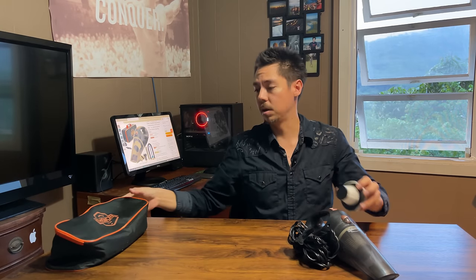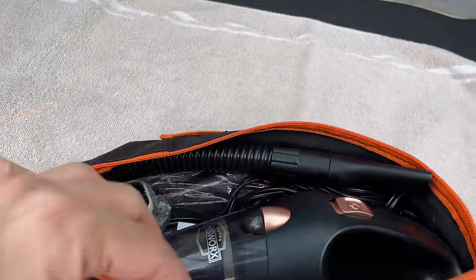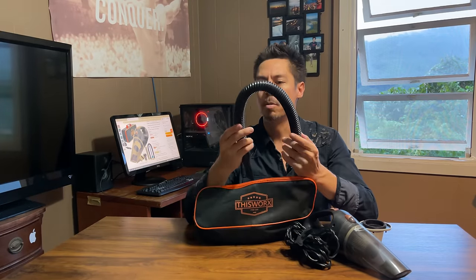It also comes with an additional HEPA filter, which is a high-efficiency filter that can be cleaned with water or the brush included inside this very nice bag they give you, which fits all the accessories and the vacuum itself. I'm going to go ahead and show you how to use these attachments in a few moments.